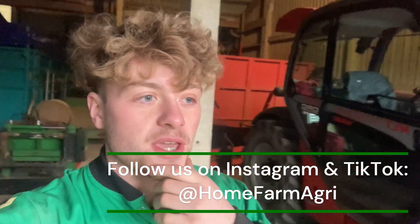Good morning, welcome to Home Farm. If this is your first time watching one of our videos, make sure you like, subscribe, and turn notifications on for weekly videos of everything we get up to here at Home Farm.